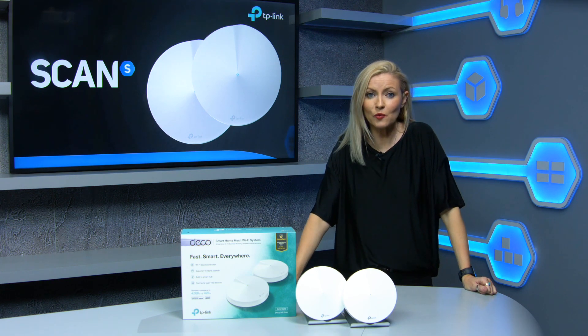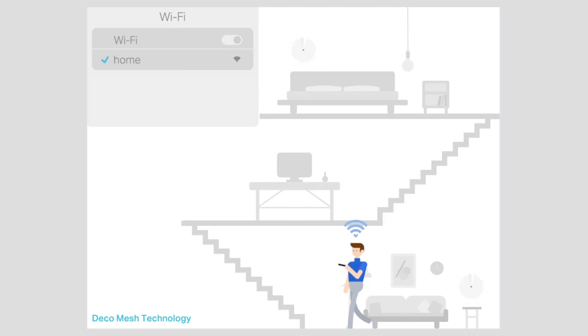This is the TP-Link Deco M9, the latest smart home Wi-Fi mesh system, helping to boost your home Wi-Fi even in the most difficult dead spots.